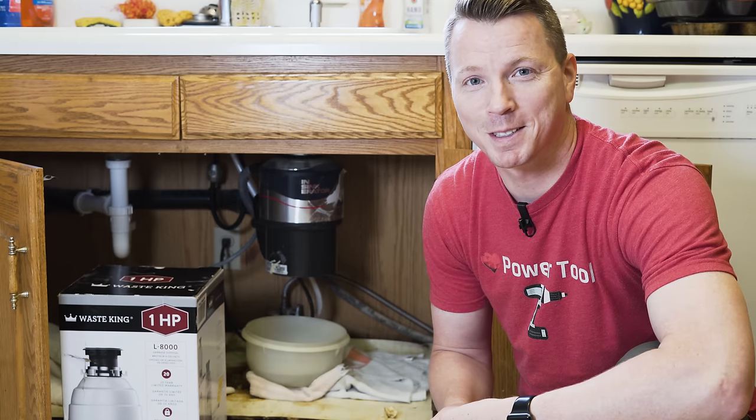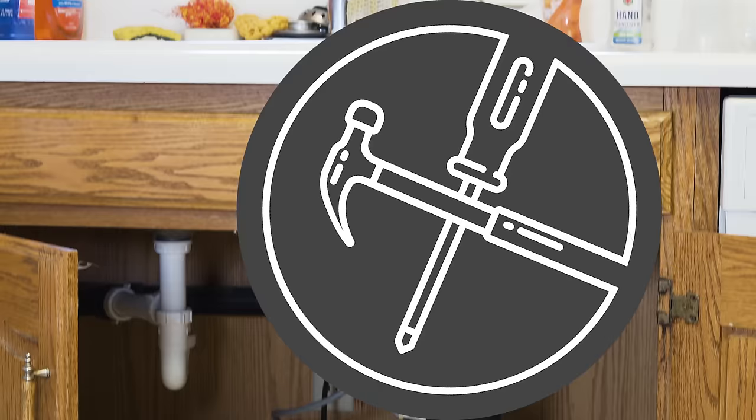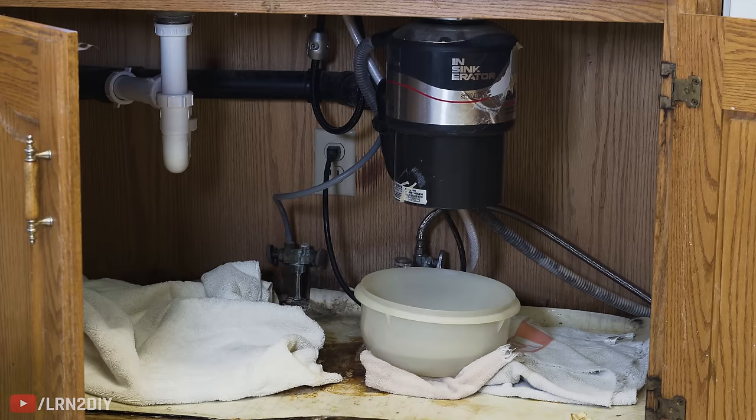Hi there, I'm Nils with Learn to DIY and today we're going to be showing you how to replace your old garbage disposal, whether it's an Insinkerator or some other brand, with a brand new one. If this scene is familiar to you with the towels and the bucket, my condolences — these are no fun, but I can walk you through step by step exactly how to replace this. The first thing we're going to do is look at the source of the leak, just to make sure that it does in fact require a replacement.